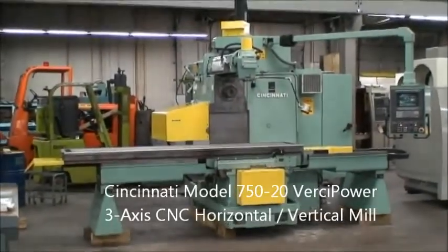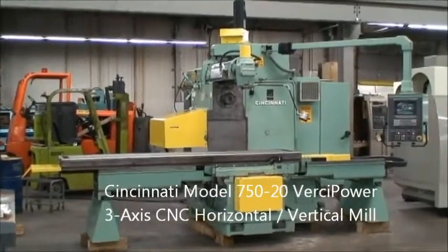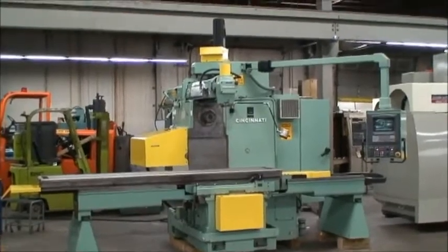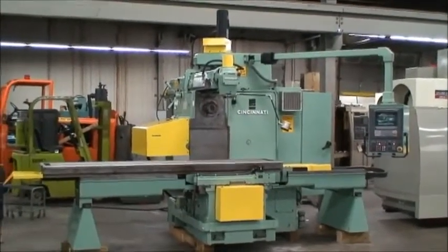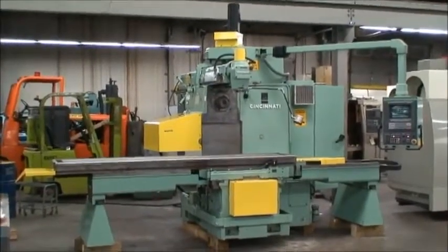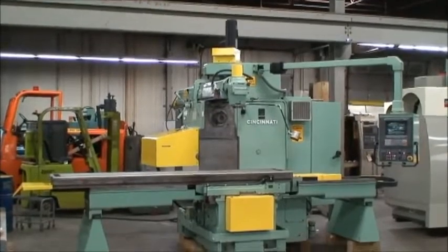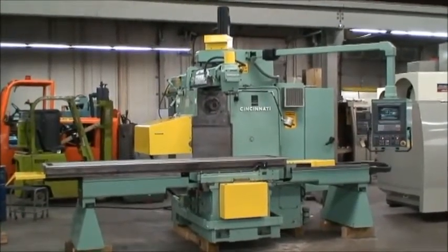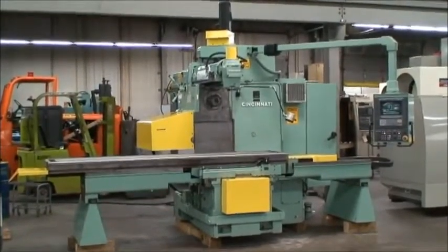Hello, this is Industrial Surplus. Today we're videotaping a gorgeous rebuilt, reconditioned Cincinnati 3-axis CNC combination horizontal-vertical milling machine. It's a model 750-20 VersaPower, retrofitted by the Boeing Aerospace Corporation in 1998 in Seattle, Washington.